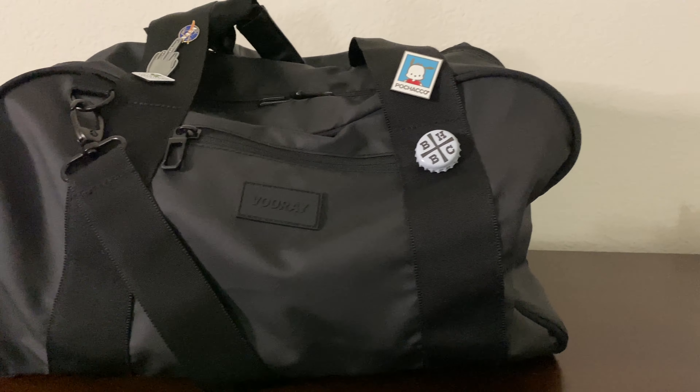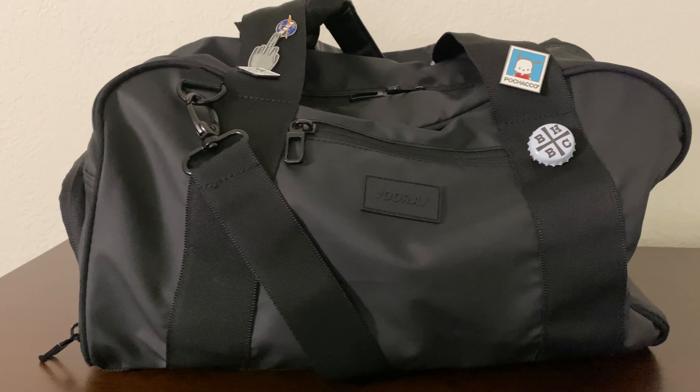Hi everyone, my name is Lo, and welcome to my YouTube channel. In today's video, we'll basically be talking about my favorite gym bag. Today's video topic is the VooRay gym bag.